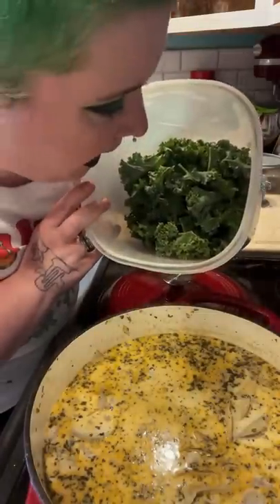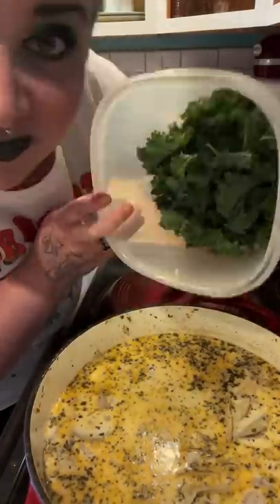And now the rage kale, because the only way to actually enjoy kale is to douse it in cream. Keep simmering it until the kale is the texture you want. Do you want crispy kale? Cook it less. Do you want soft kale? Cook it more. It's lawless cooking — you can't break rules that don't exist.